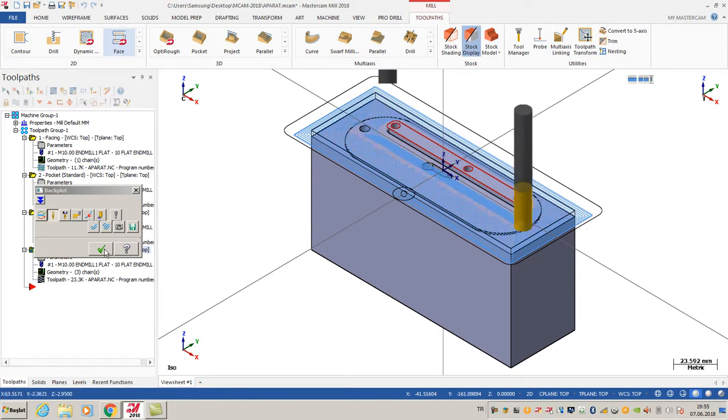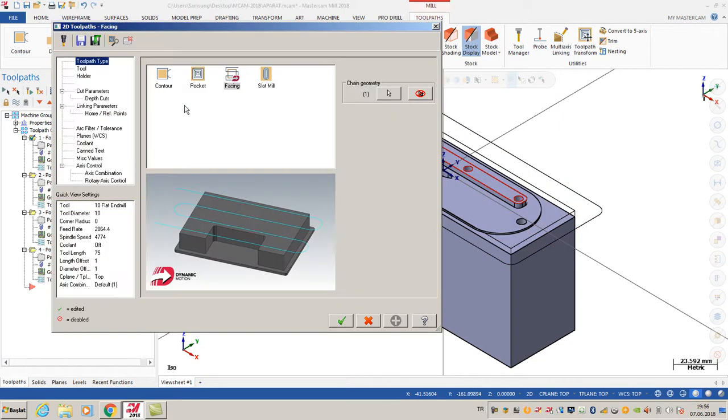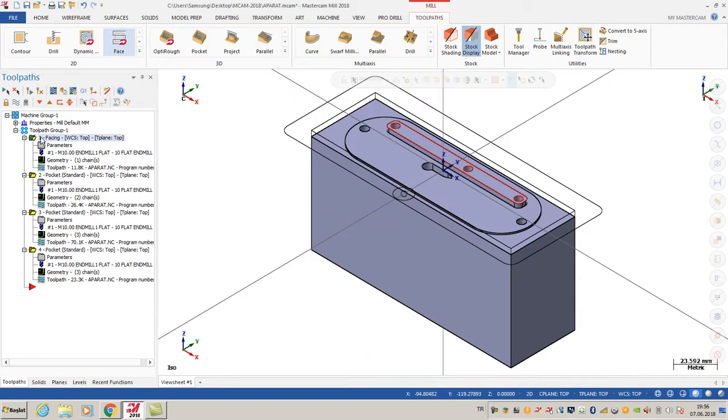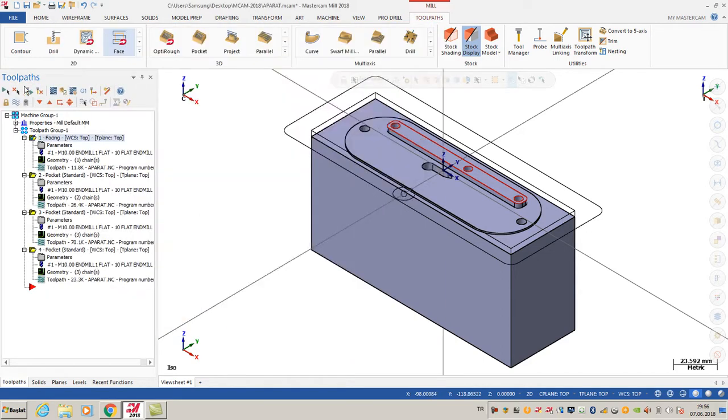Let me also show you some tracing parameters. I use the same tool and the cutting parameters are the same. My maximum stepover is 50 percent of my tool, and I'm going to use conventional cutting. My working angle is 35 degrees. I'm going to click OK. Also a good option is to use high speed loops - you can see in my toolpath those loops.